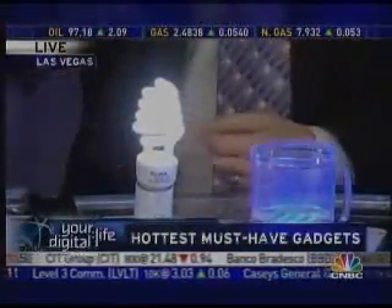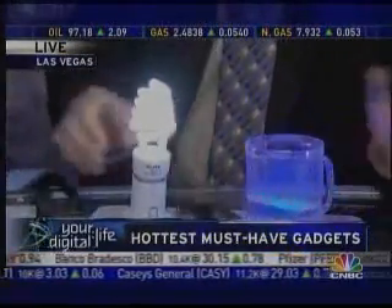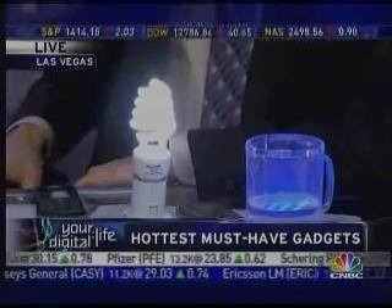They can build these into countertops and walls. You'll just come home, throw down your keys, throw down your stuff, and everything's charging. Just another example that we're not in the 20th century anymore.